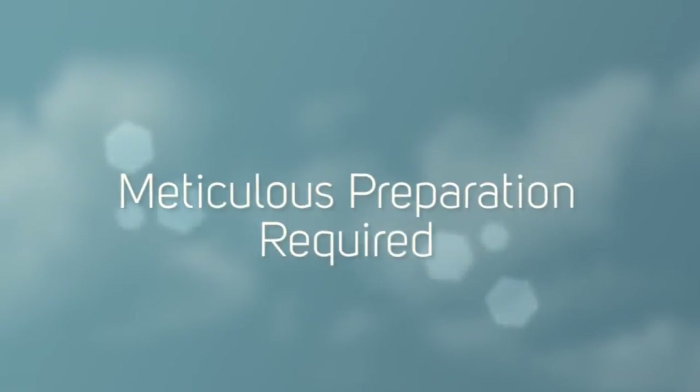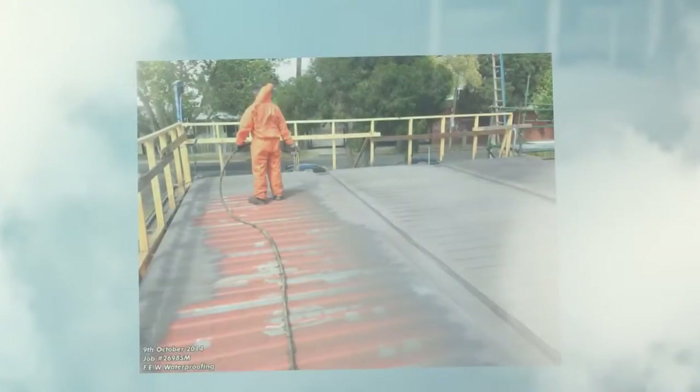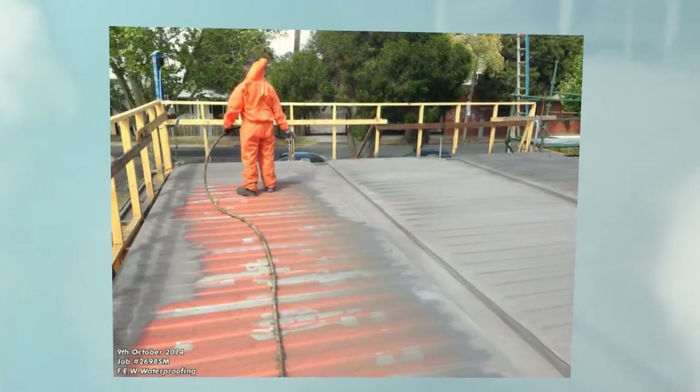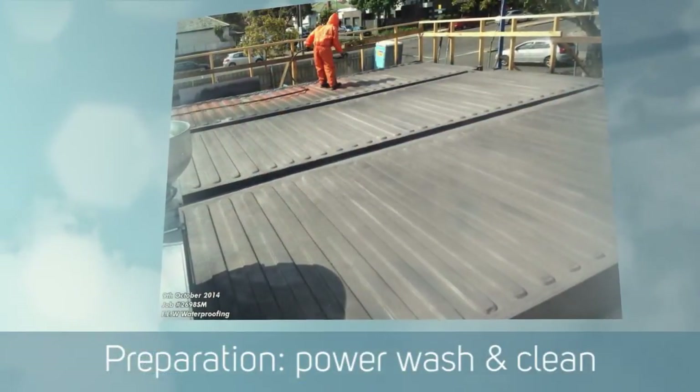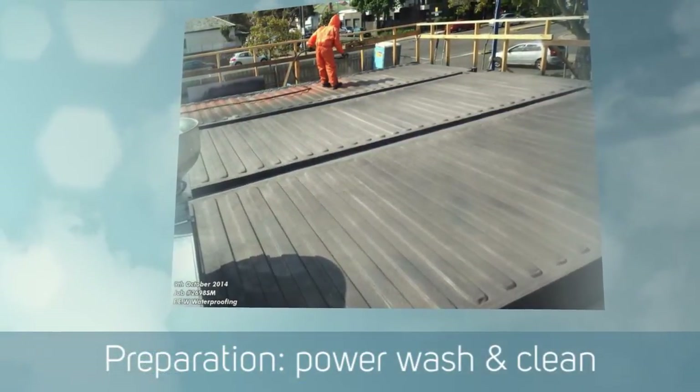The job was actually power washed thoroughly beforehand, taking off any loose material. Some of these shots show there's still some paint left on there — that's well bonded, so we went over the top of the paint, no problems whatsoever.